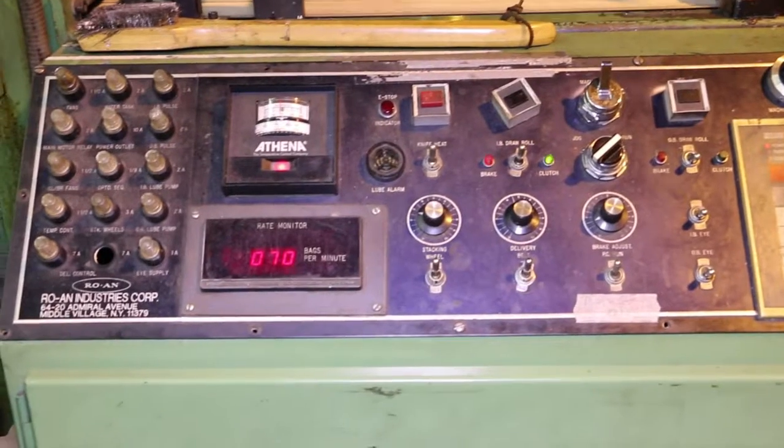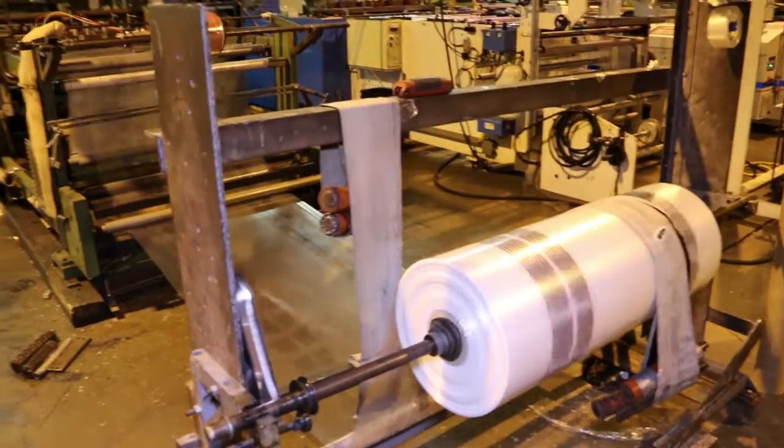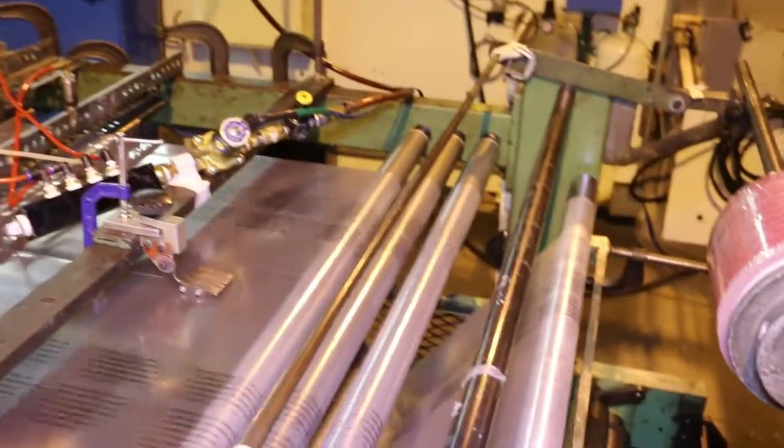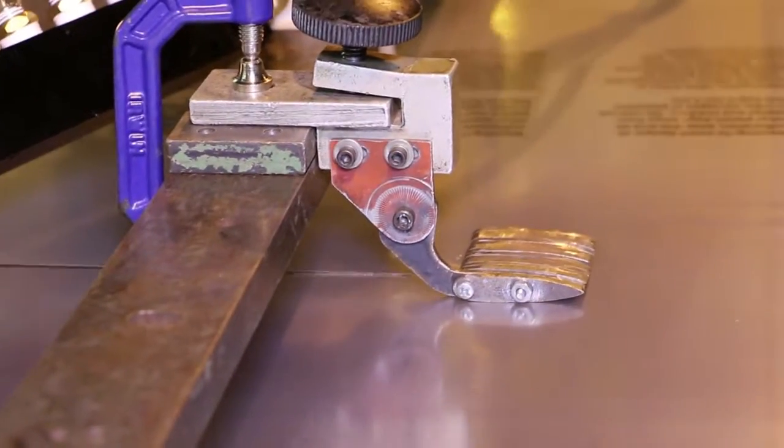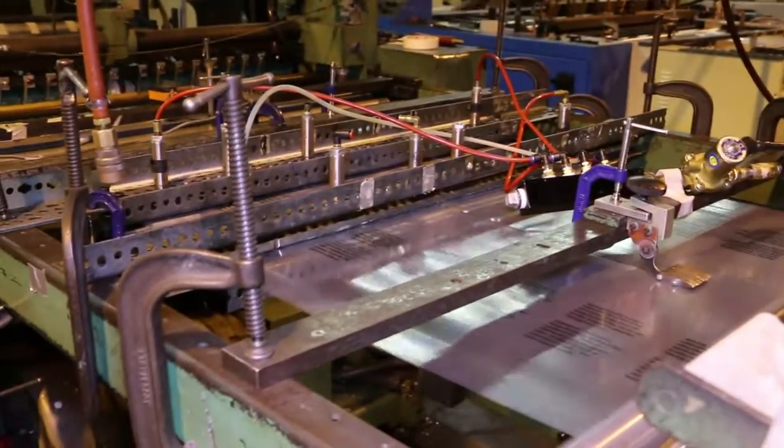This bag making machine is set up to process a polyfilm that has a random repeat printing on one side. It was printed in a non-registered format, which doesn't need a photo eye to register a center impression print, because it's random repeat.